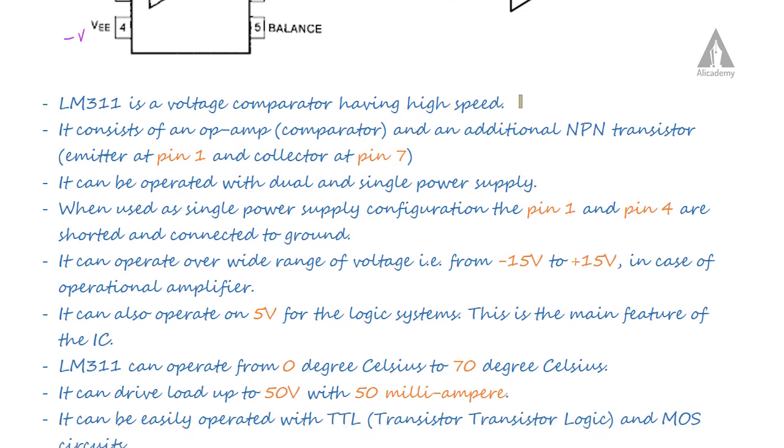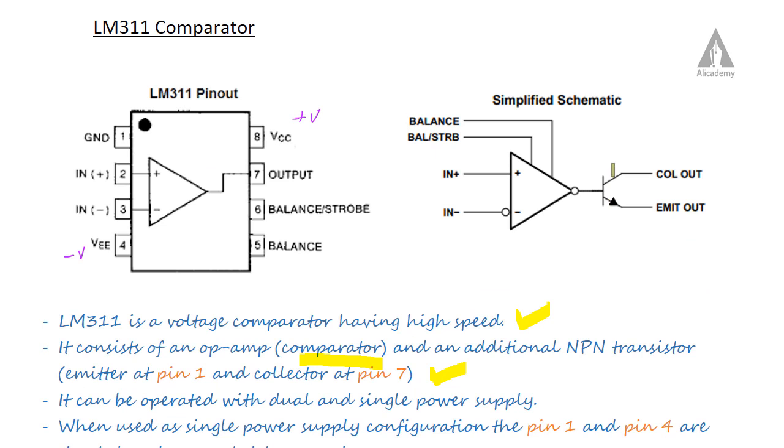The LM311 is a high-speed voltage comparator. It consists of an operational amplifier which acts as the comparator, and an additional NPN transistor whose emitter is at pin 1 and collector is at pin 7, where the comparator output is available.